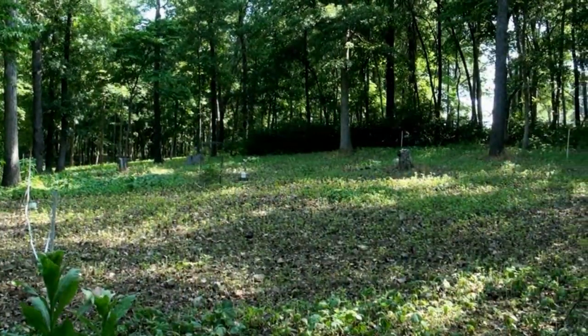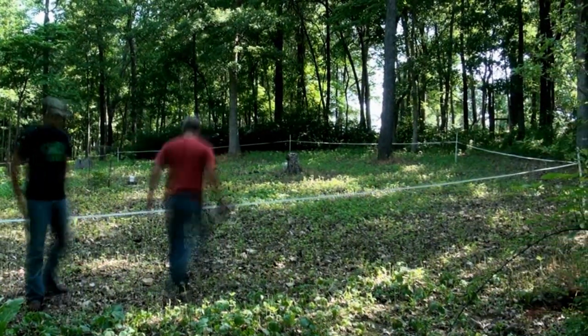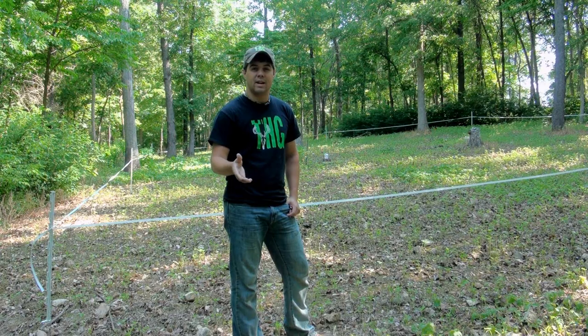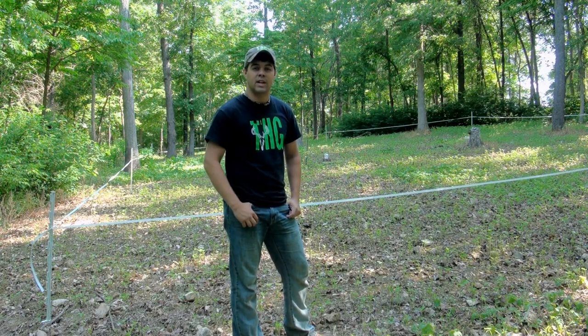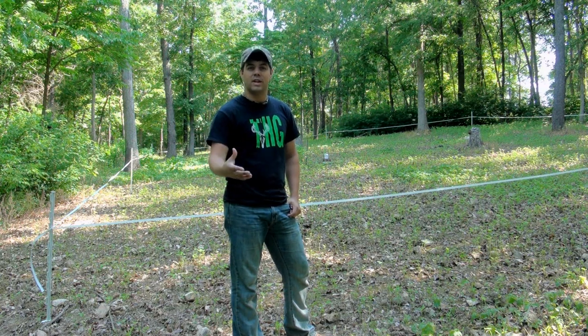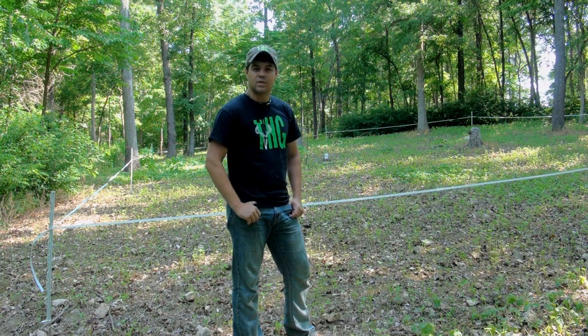We've got our Plot Saver system set up and ready to go. We went ahead and pre-treated the ribbon, so we aren't going to have to come back in for another 30 days. At that time, our soybeans might be tall enough that we'll be taking down the barrier system and allowing the deer to get in to browse — we'll just have to take a look at that. For about every 30 days you'll want to re-treat it if you're going to leave it up longer than that. We'll see how this works.